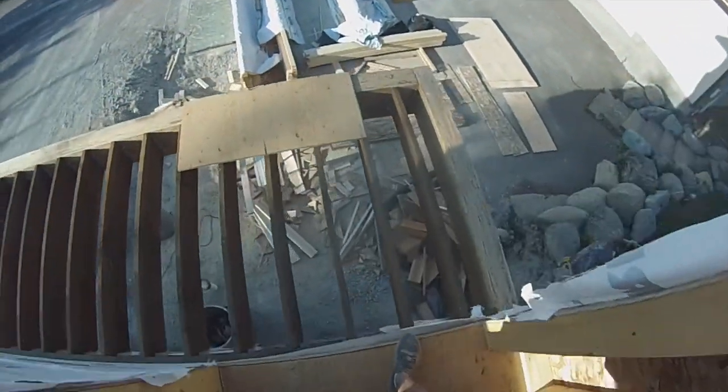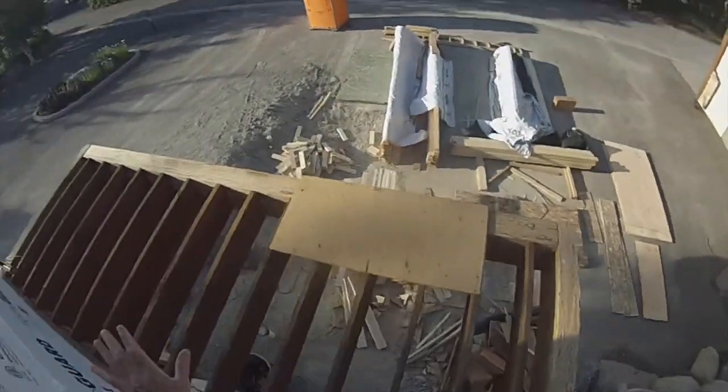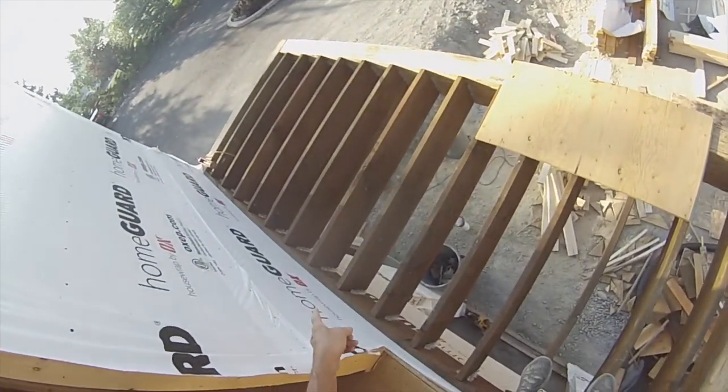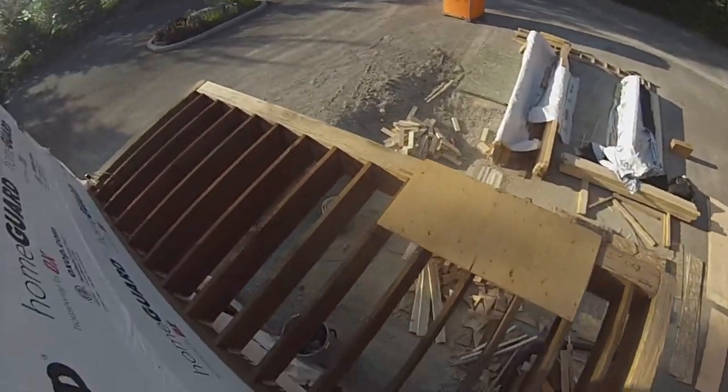Good morning! So basically today all I have left is the back deck. This is now going to be Duradec. I have to make it slope, so I'm cutting shims that are inch and a half to nothing so the water will slope out that way.